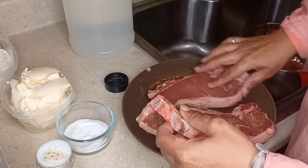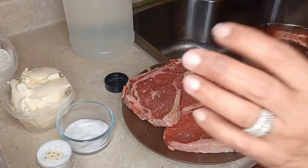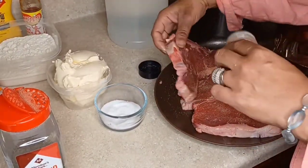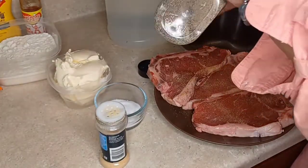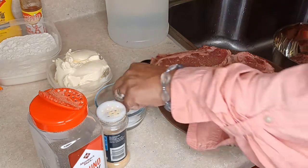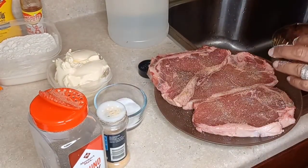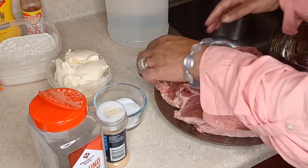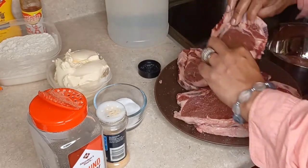I'm going to flip them over. Do you allow the steaks to sit for a minute? Not really — I just get busy because we ain't got time for all that. Now I'm drizzling some garlic powder on the other side — about a half a teaspoon of garlic per side. You've got to be careful with the salt because you can always add, but you can never take away. Each steak gets about a quarter teaspoon of salt, a teaspoon of garlic powder, and a half teaspoon of black pepper.